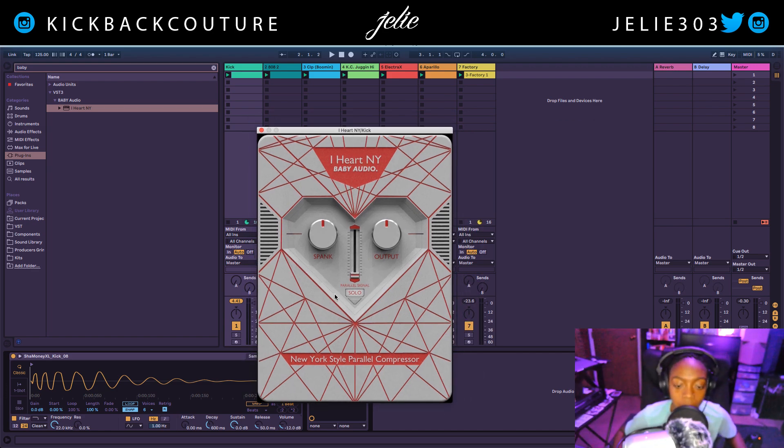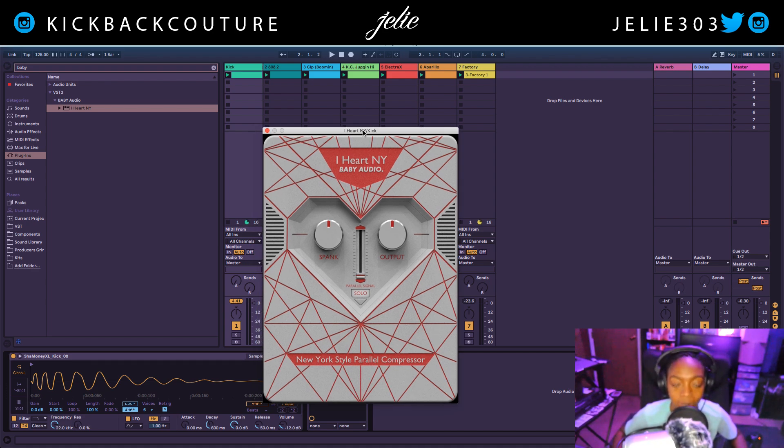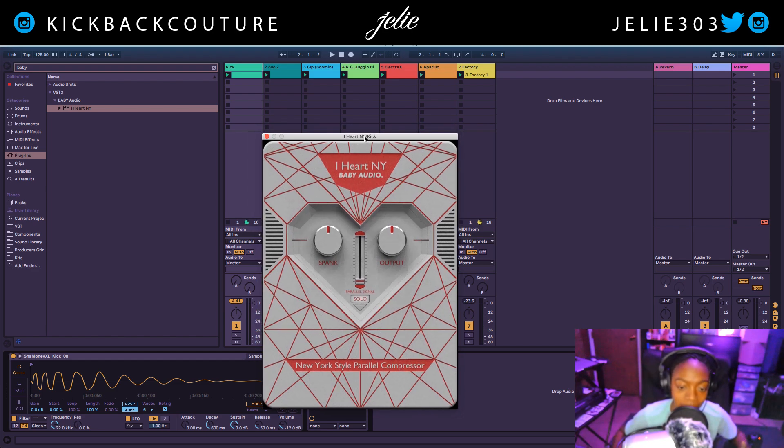So I'm going to use this parallel compressor. A parallel compressor essentially takes a copy of the original signal, compresses that copy, and then mixes it back into the original signal. Every compressor has a different tone, so each compressor will sound different when you initiate parallel compression in any instance.